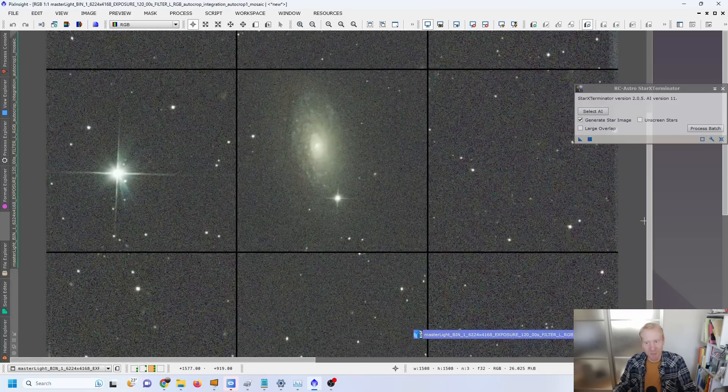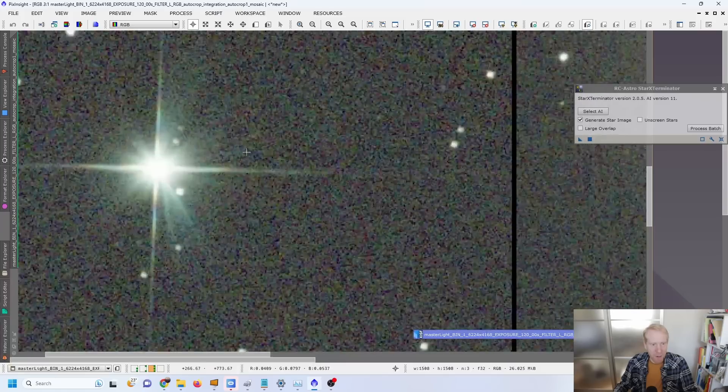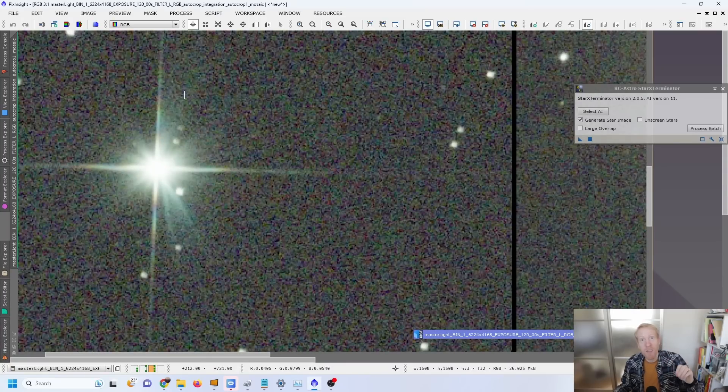This is going to be so much fun using it. If we quickly look back on the image, the only thing left is those weird star spikes, which are mostly down to the mirror clips — the small three clips that hold the primary mirror in place. So in a future video I will be using a mirror mask and also maybe a new spider, a secondary mirror holder from Backyard Universe, to really fix those last issues.